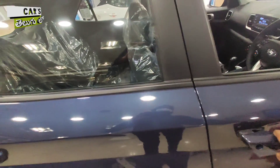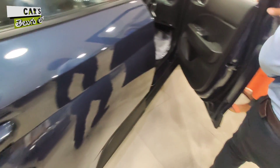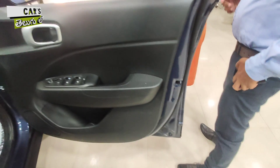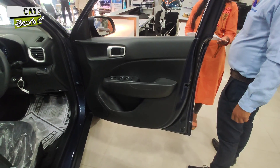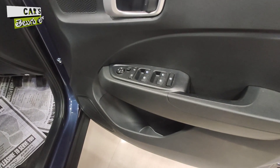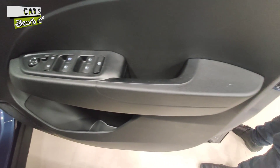If you look at the door, you have an all-black door treatment to increase the overall sporty nature. Inside door handles also have metallic finish. You get electrically adjustable ORVM controls and all four power window controls.